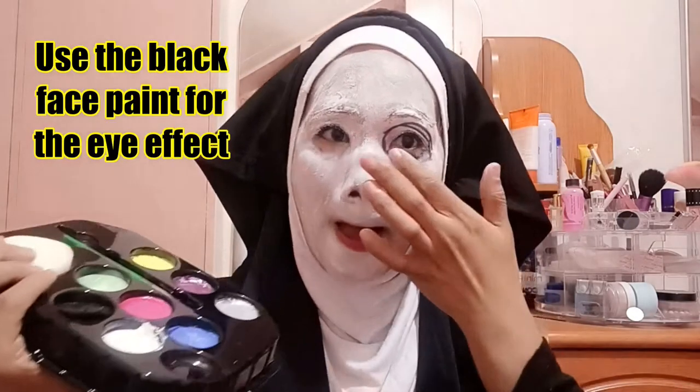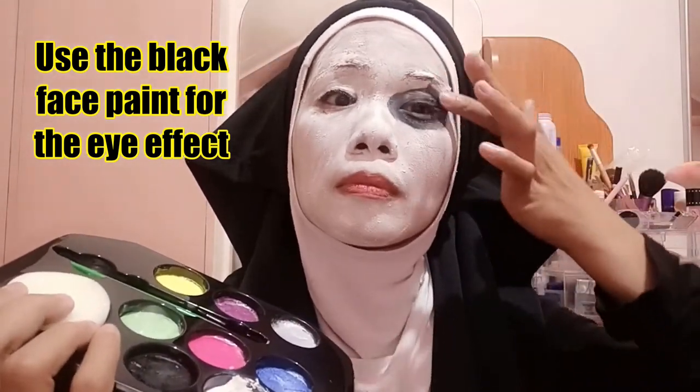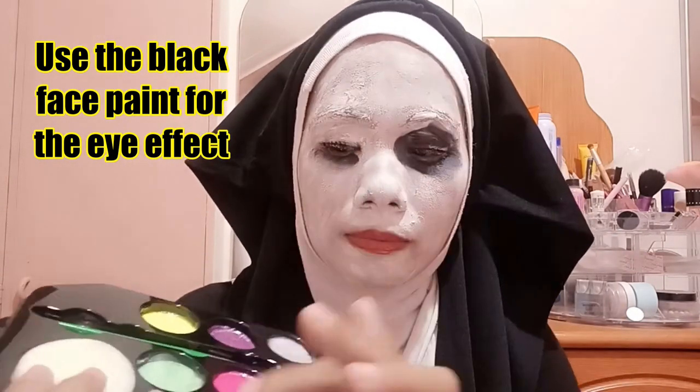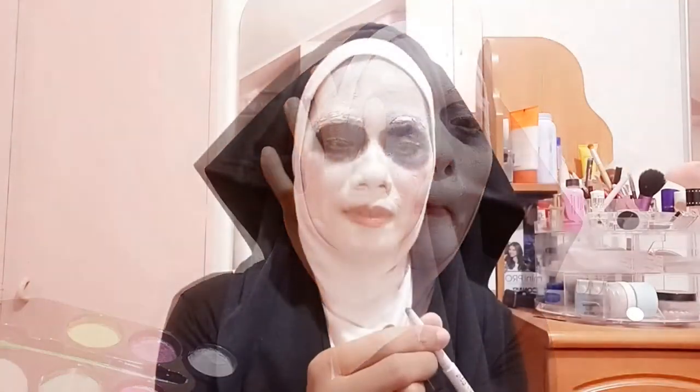So, there you go — it's not that bad. Since I don't have a black lipstick, this will do the trick.